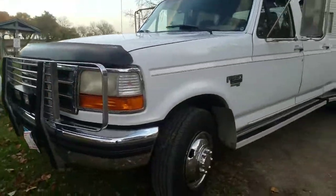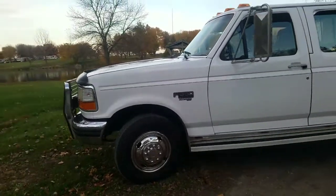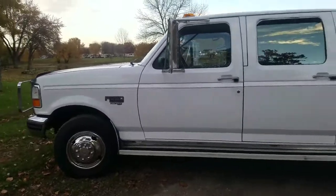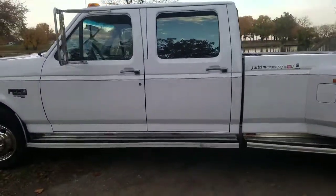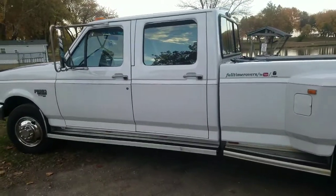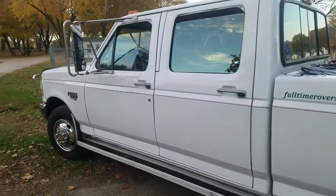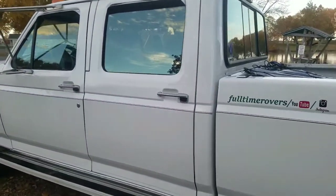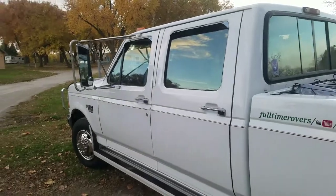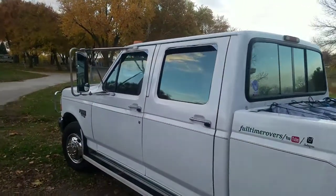It's in good condition. I've had it about three years — I'm the third owner. All it's been used for is pulling this fifth wheel. It's an Iowa vehicle, and people who are aware of what Iowa winters are like know they usually rust out. But this one has been kept off the roads in the wintertime.